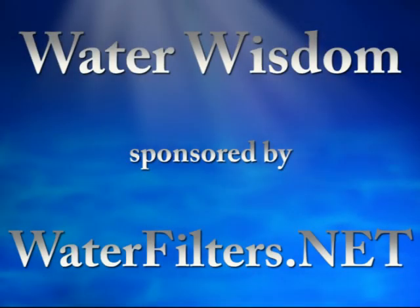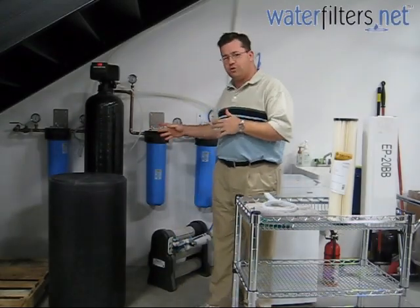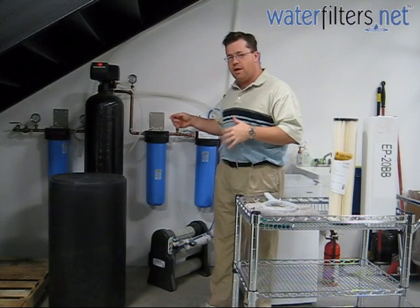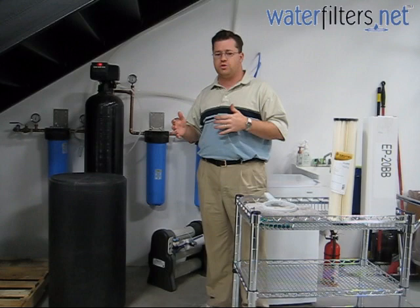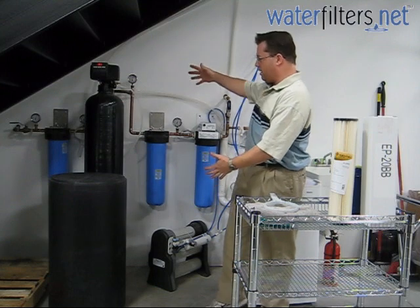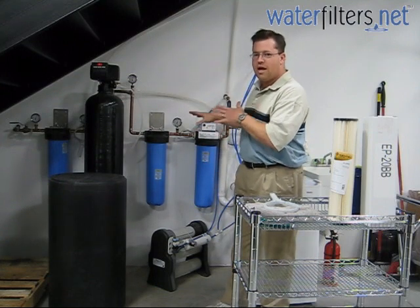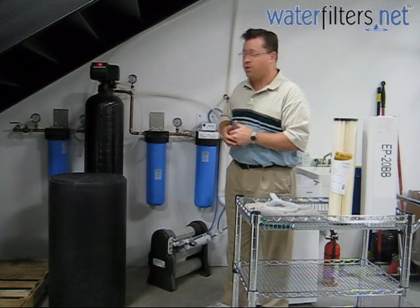Welcome to Water Wisdom, sponsored by WaterFilters.net. I'm your host Aquaman, and today we're focusing on whole house filtration. I want to show you the basics of a system and then go over some of the important highlights when changing the filters in your whole house filtration system. Over here you can see we have a complete system, and we've done a good job preparing this system and doing everything the right way. This is how your system should look if you install it yourself or if you have your plumber do it.